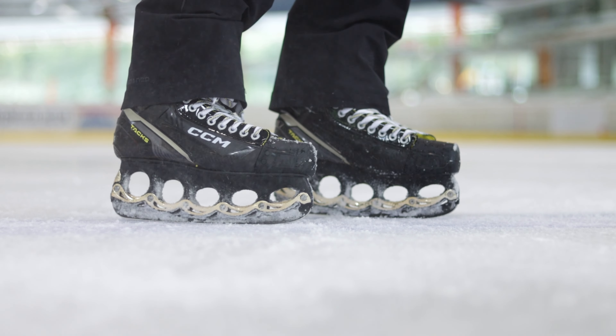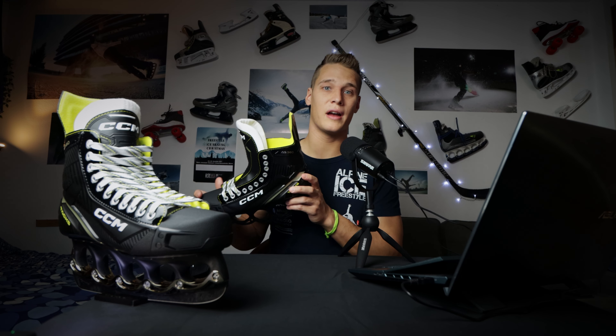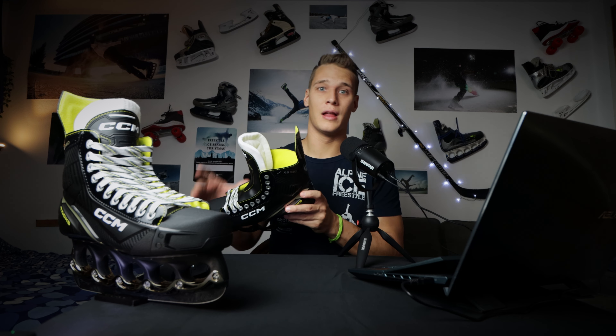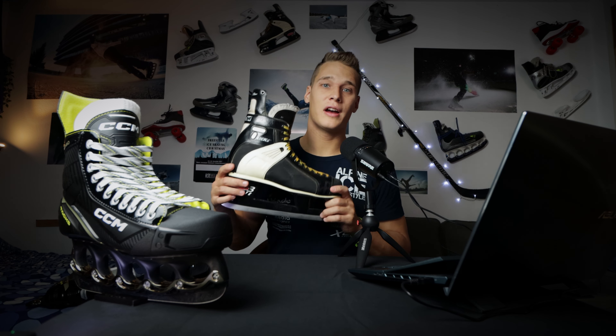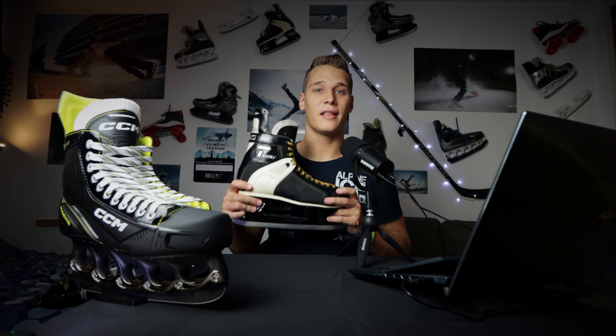The CCM Tex AS560 will be the first CCM skates I will ever test and try for you on my channel. But they are not the first CCM skates I ever tried — those are the 25-year-old CCM Super Tex 552 from my father. I already tested those on the ice and I really like the performance of CCM skates, but that's an old model. So today I'm going to find out how an actual model of CCM skates feels.